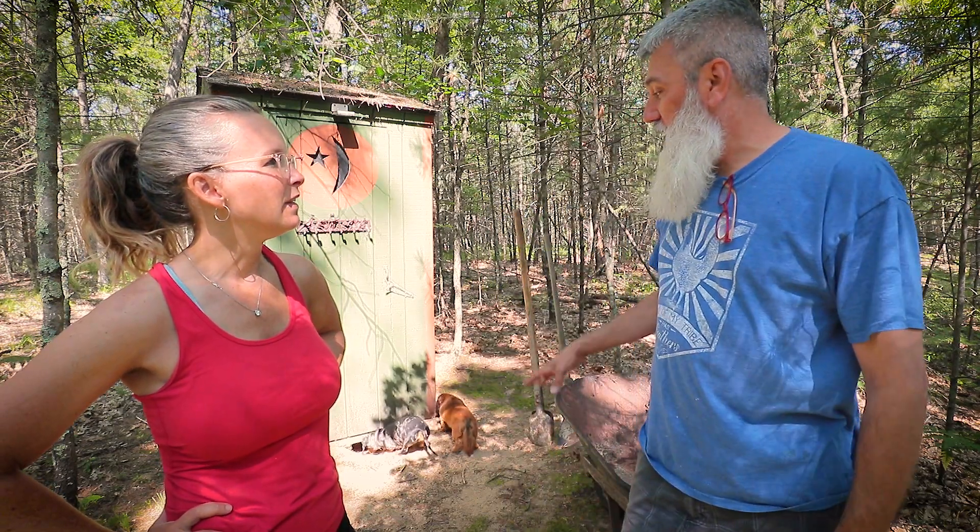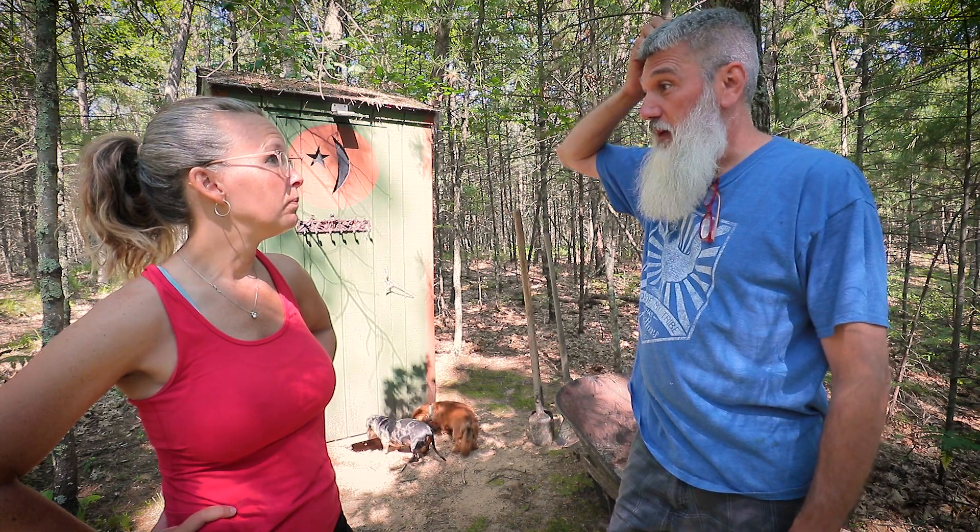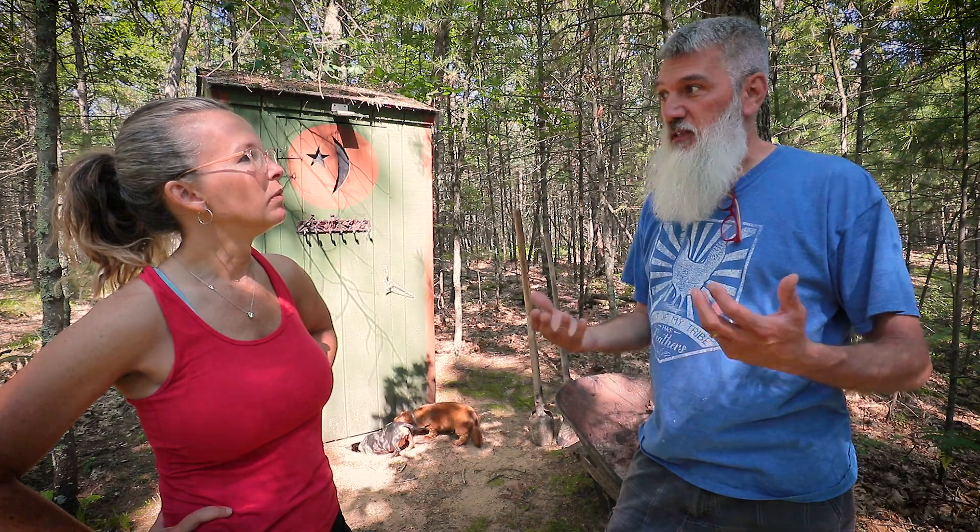Once or twice a month we come up here and use it, and while we're not here it fills up with sand. That's what happened since last year — we haven't cleaned it out. The first time we did this we thought about moving the outhouse, but when we dug we realized it's not disgusting at all — it's basically just digging sand.